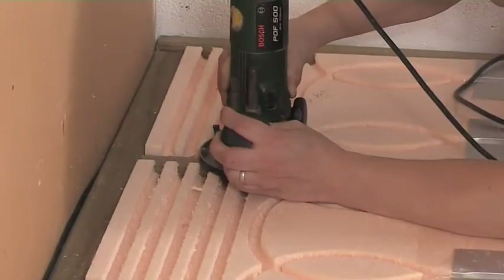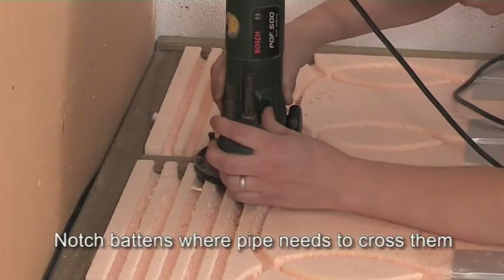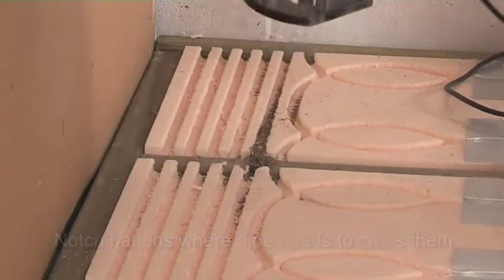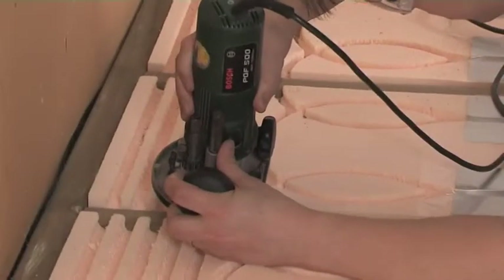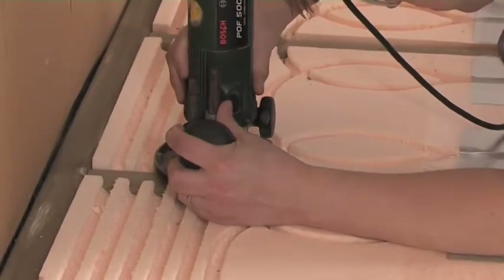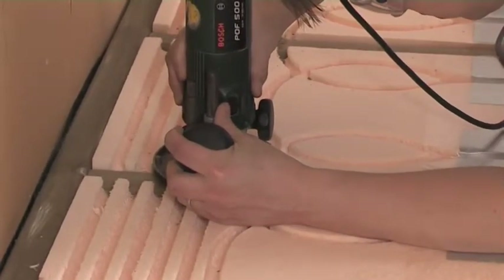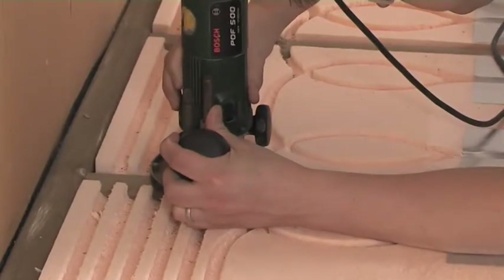You'll have to notch the battens wherever the pipe will need to cross them. This is usually only necessary at one end of the room. At the other end, the pipe will just loop around in between the battens. Further notches will be needed to create a route for the flow and return pipework. It's your choice whether you route the notches with the panels in place, or mark the battens and lift out the panels while you're routing.